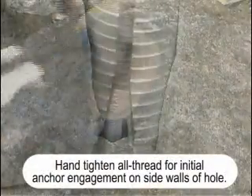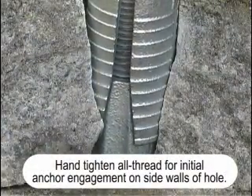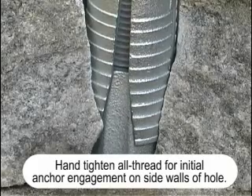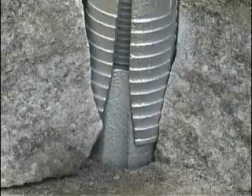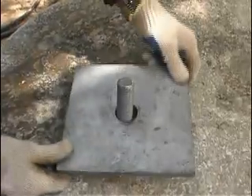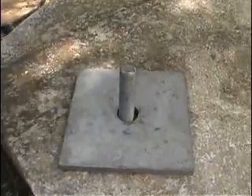Hand tighten the all-thread rod for initial anchor engagement on the side walls of the hole. Place the reaction plate over the all-thread rod. Attach the washer and nut.